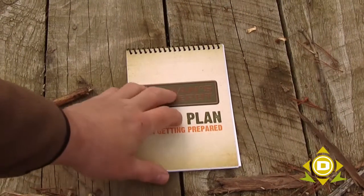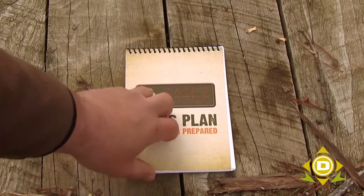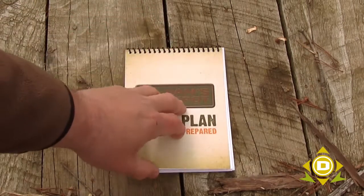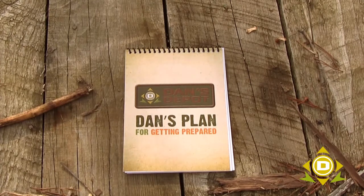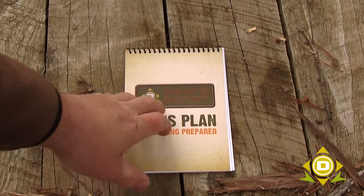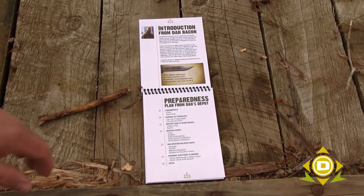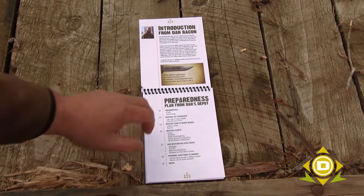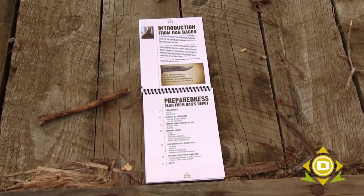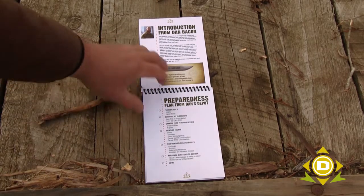The first thing I wanted to point out is that the plan itself is put together on waterproof paper, and it is also on paper that will burn — so we intended this to be something that you can plan before you need it, but also if you take it with you in your kit, it's in a usable form for survival as well. I have here on the first page an introduction from Dan Bacon himself. The mission statement for Dan's Depot is: find the highest quality gear at the lowest possible prices and assemble a knowledgeable team to help customers learn how to use it.